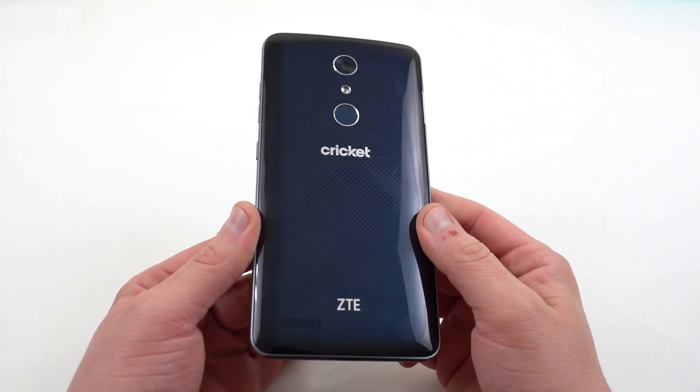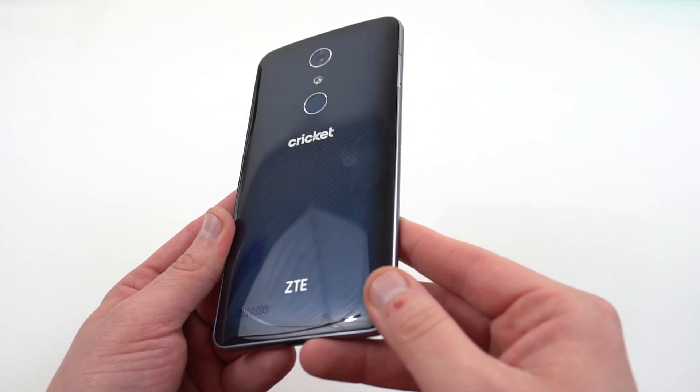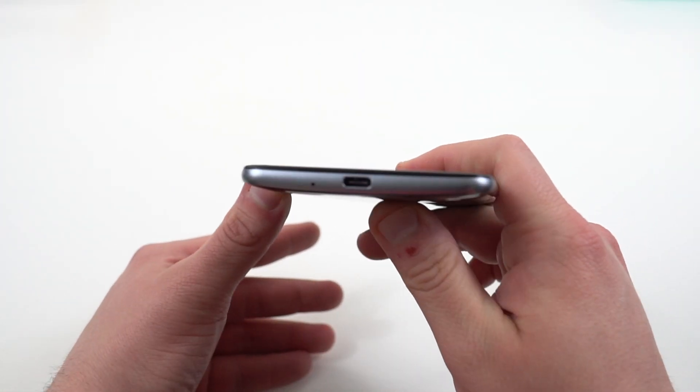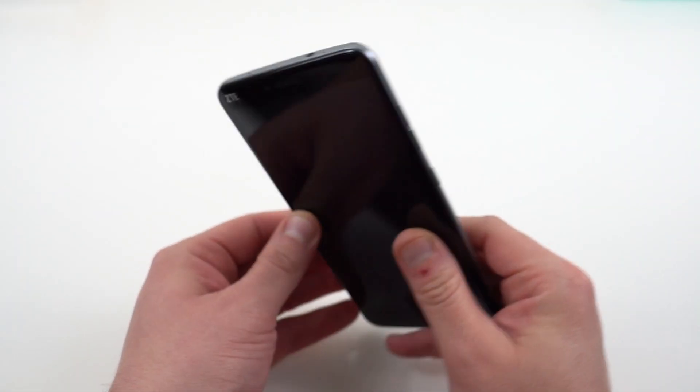You can see the rear camera shooter, fingerprint sensor, Cricket branding, and some ZTE branding on the back. On the front, you've also got a little ZTE branding as well. On the bottom, the aforementioned USB Type-C port. Up top you've got your headphone jack.